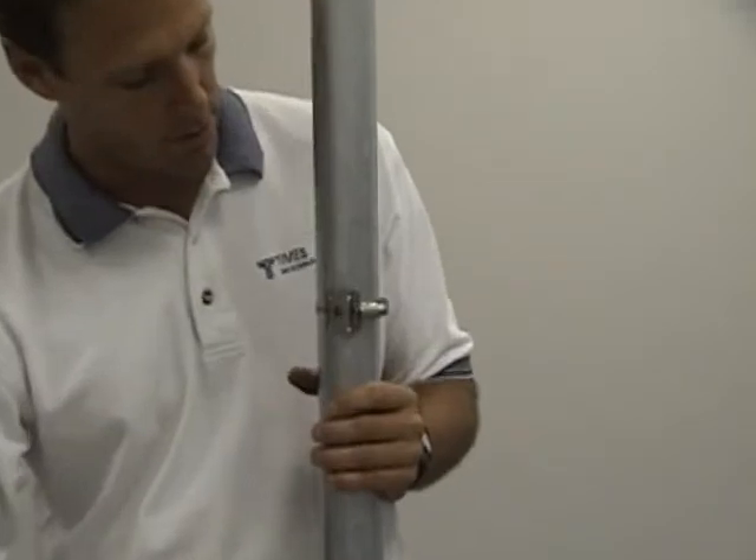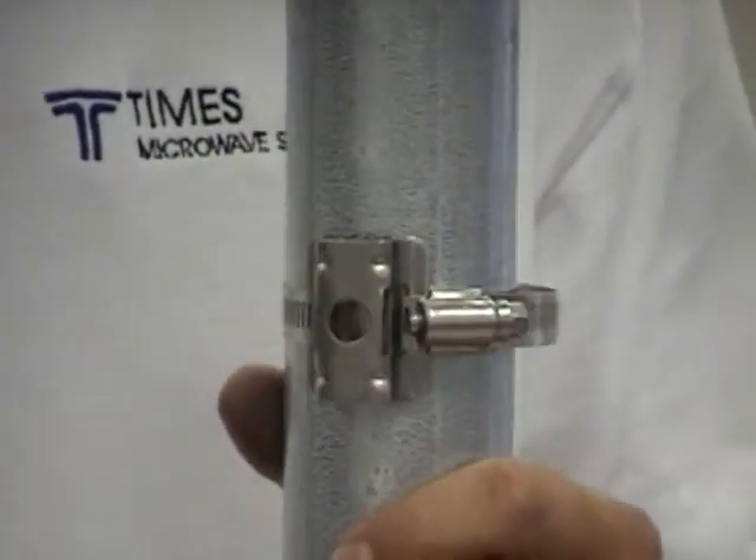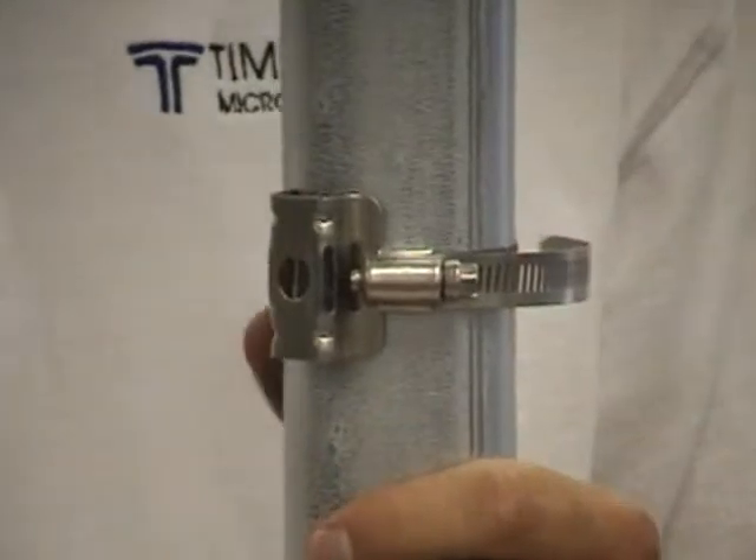That's all the round member adapter kit really is. With that mounting hole, you can use 3/8 hardware to mount your butterfly hangers, mini coax support blocks, or any other item that uses 3/8 hardware.